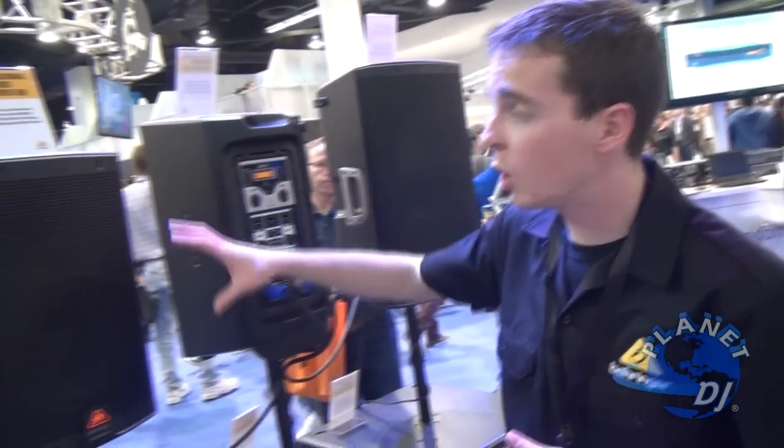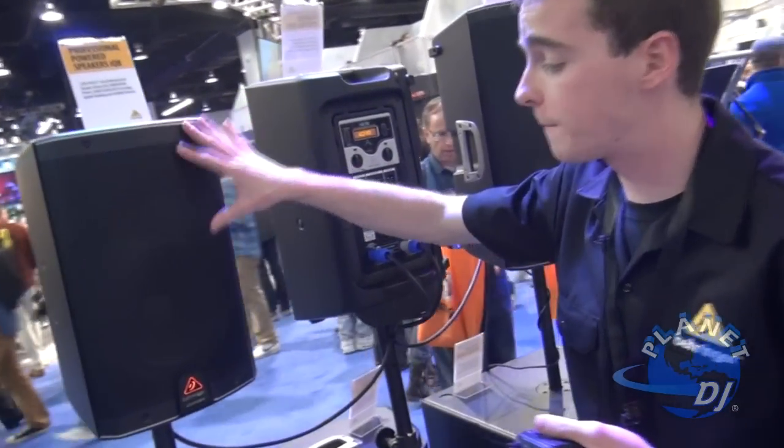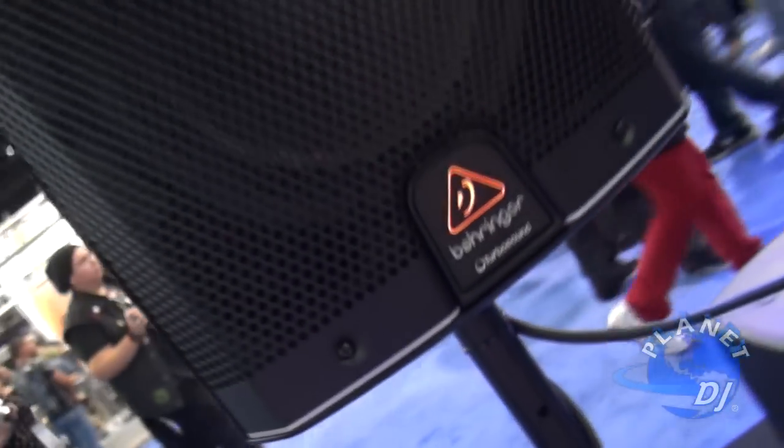Hello everyone, my name is Evan Hooten. I am the House of Worship Support Specialist for Behringer. Right here we have our new iQ series speakers — this is our first combined product with TurboSound, so we are very excited about these.